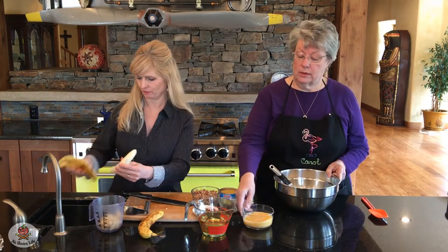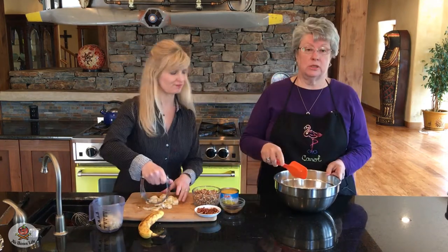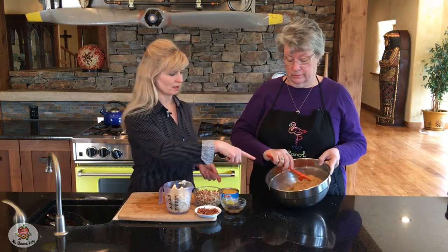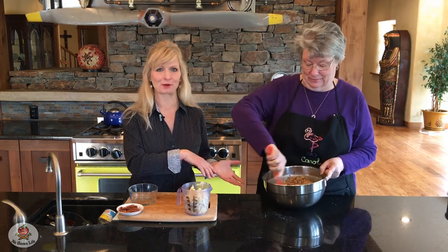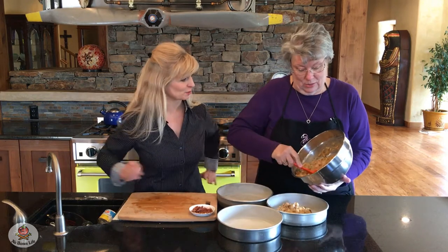Now we're going to go with wet ingredients. First is three eggs beaten and one and a half cups vegetable oil. I'm switching to a spatula because you're not gonna be able to whisk the eggs and oil with the flour. You do want it well blended — it gets really thick. Now we're going to add one and a half teaspoons of vanilla, eight ounces of crushed pineapple undrained — you want the juice, which is convenient because they come in that eight-ounce can. Then we're going to add the pecans and our two cups of banana. Everything just gets thrown into the one bowl all mixed together, which makes it a great recipe.